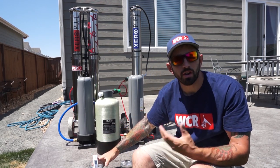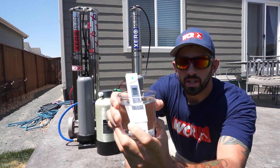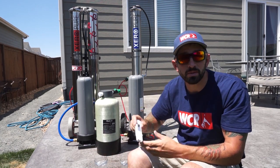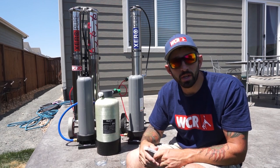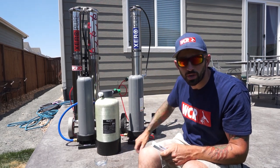When using the TDS meter on purified water such as this water, we get a TDS reading of 49. TDS can go all the way up to 700, 800, even sometimes 900 when working off of well water. That's unusual, but usually we see anywhere from 200 to 500 being normal in some areas.